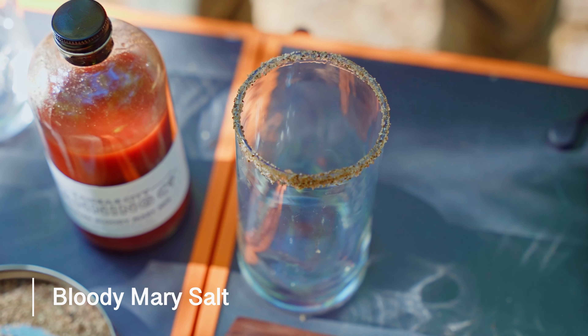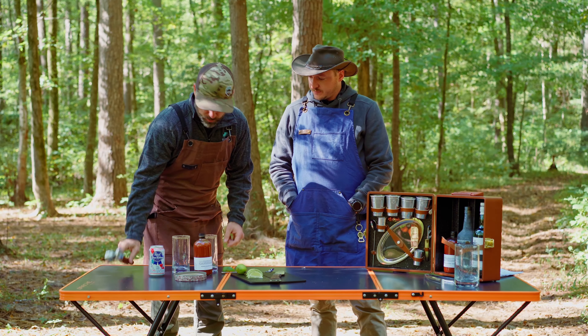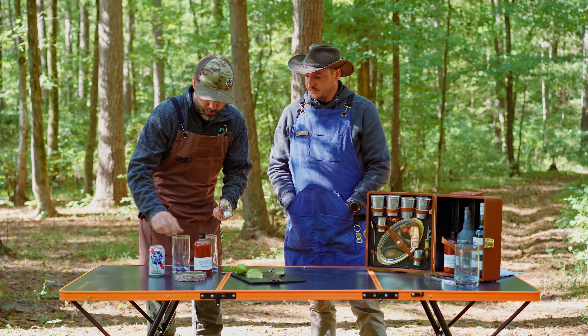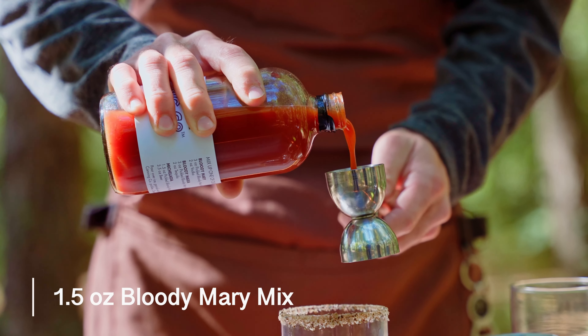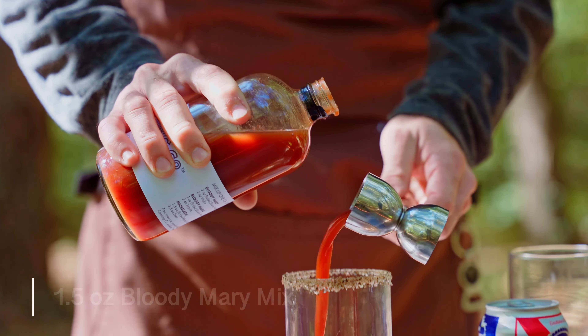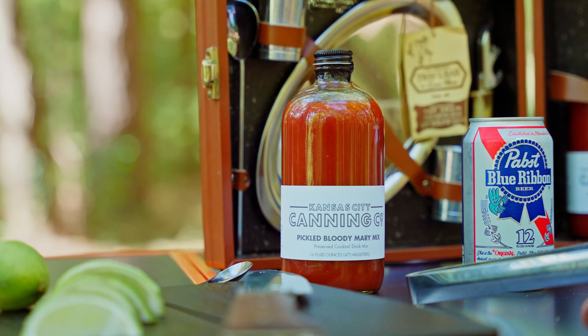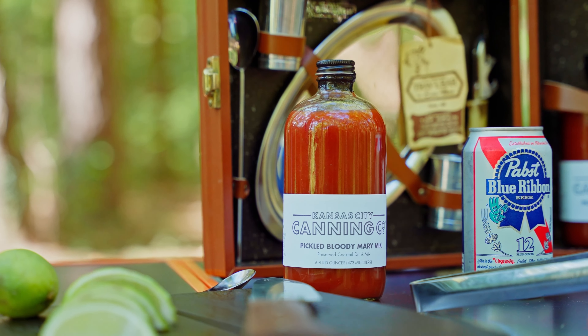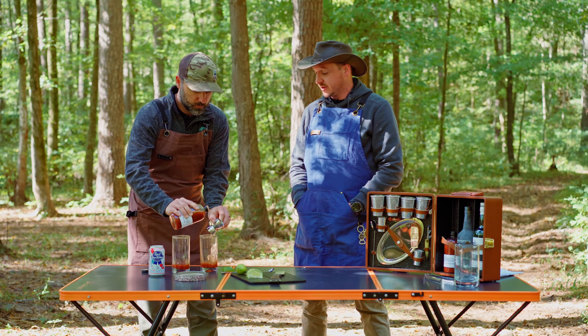That's Bloody Mary salt. All right, so next thing we're going to do is get our little measuring device here and get us some Bloody Mary mix going — one and a half ounces of Bloody Mary mix. That Bloody Mary mix is made in Kansas City, Kansas City Canning Company. They're a local business, great people to work with, and you'll see that at a lot of the grocery stores around the Midwest.